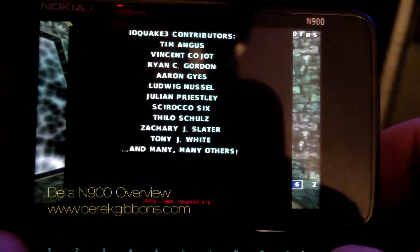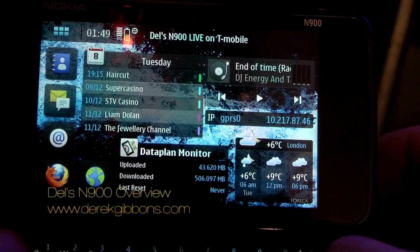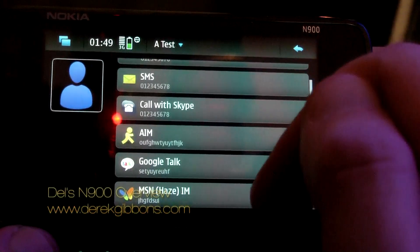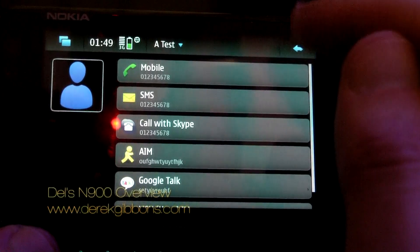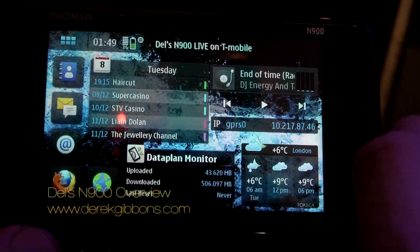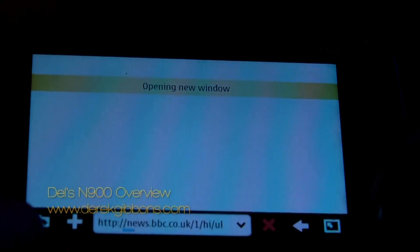Now let's have a look at the contacts book, because contacts are equally impressive on the N900, and this is just the first firmware of the device. You can automatically pull down Facebook profile images to your contacts so you don't have to put in your own images. Integrated into the phone book you can call with Skype, or use AOL Instant Messenger, Google Talk, and MSN — everything directly from the contacts book. You can leave your phone logged in to MSN and AOL and it'll instantly put those messages up.